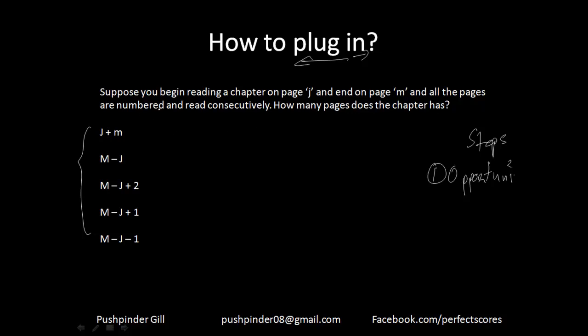Now let's see this question. It says: suppose you begin reading a chapter on page J and end it on page M, and all pages are numbered and read consecutively — how many pages does the chapter have? Step 2: put a number for the variable. Let's say I start on page 2 and end on page 4. Keep these numbers as small and as easily calculable as possible.